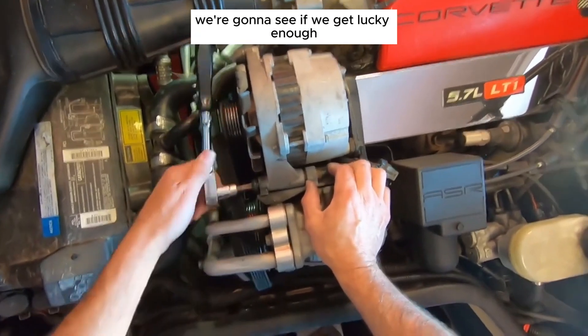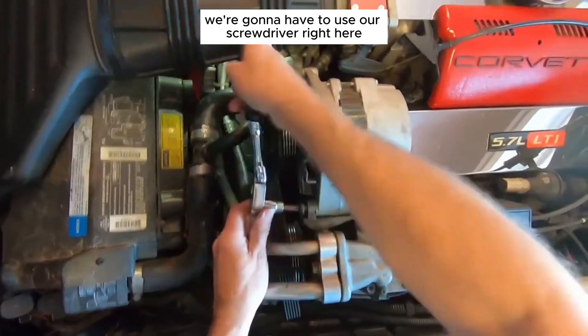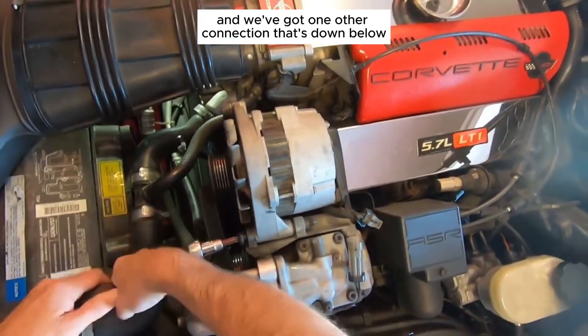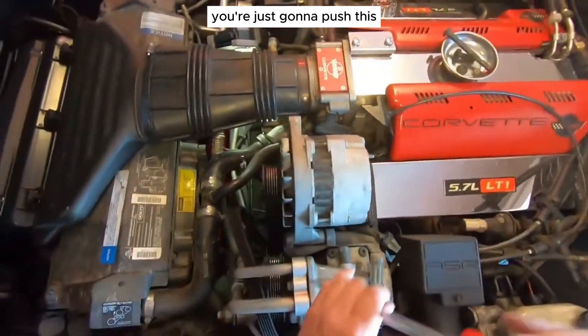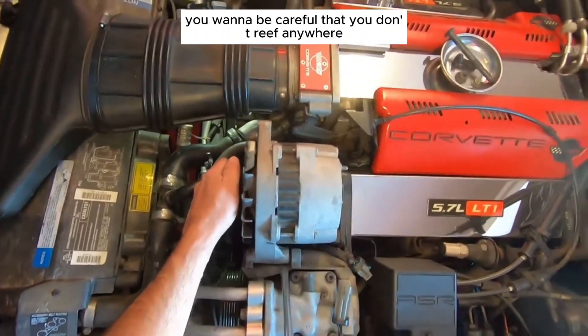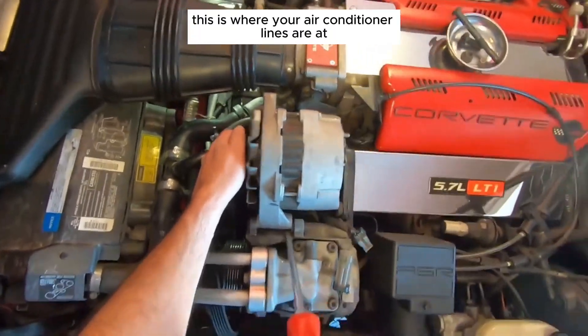Now we're going to see if we get lucky enough that the alternator will just come up and out. If not, we'll use a screwdriver to pry it up a little bit because it's kind of pinched in there. There's one other connection down on the back side of the alternator — this is where your long screwdriver comes into play. Push it and it'll lift up and out. Be careful not to reef on the air conditioner lines that are in that area.